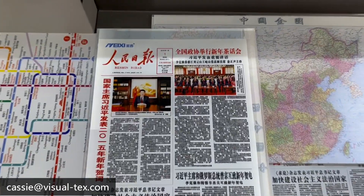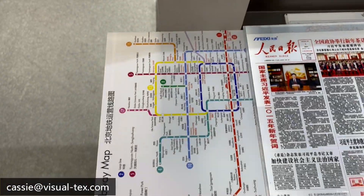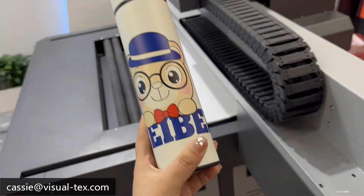These are our printing samples. I will show you. This cup is also one of the printing samples.